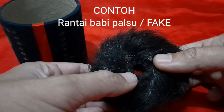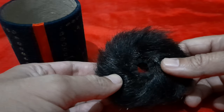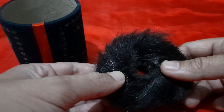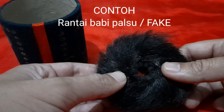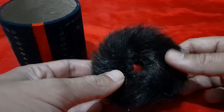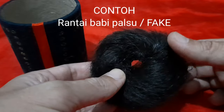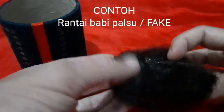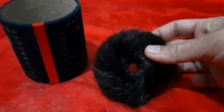Mungkin terkadang ada orang yang menjualnya dengan ini diminyakin dulu supaya basah, entah diberikan minyak kelapa, dikasih gabah. Jadi seperti asli, padahal ini benar-benar fake. Palsu. Parah sekali, dengan mengatasnamakan ini asli. Yang saya sangat sayangkan.